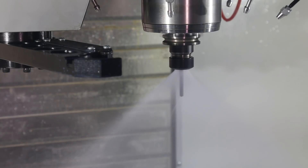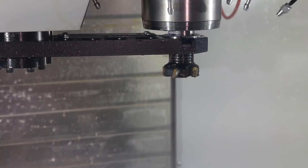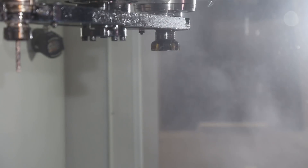In this kind of situation, simply end the program with the first tool in the spindle instead of leaving the last one in. This helps you in two ways. First, it vents the residual TSC pressure immediately, saving you the waiting time.